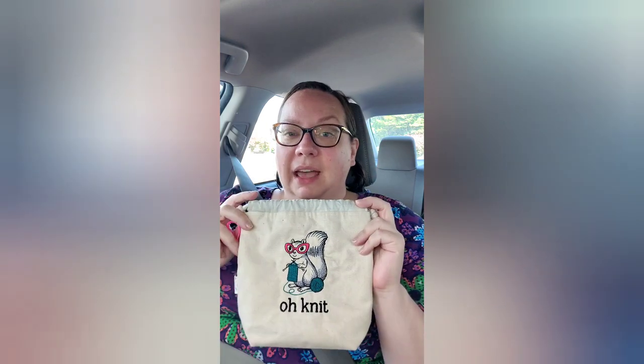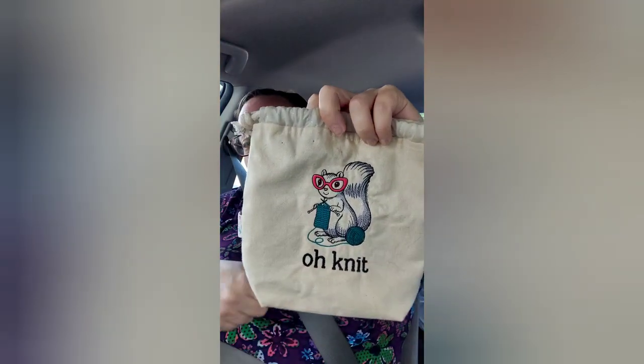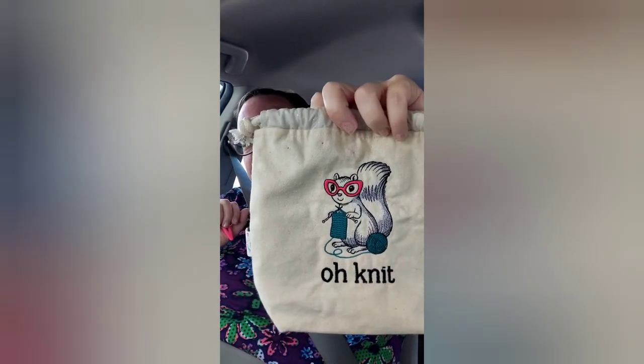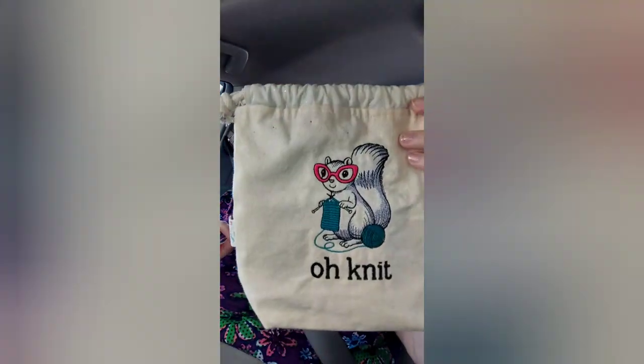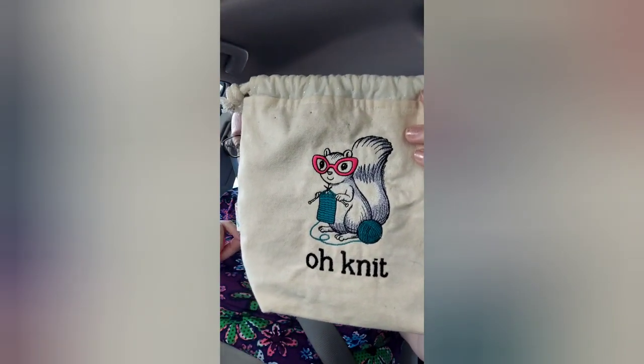I am on my way to a doctor's appointment — my post-op surgery appointment. I thought I would show you guys what notions I have and the bag I chose. I have my bag from So Crazy Crafter. I love this bag so much. My college mascot was a squirrel — Gladys the squirrel. So anything squirrel-related, I'm here for.